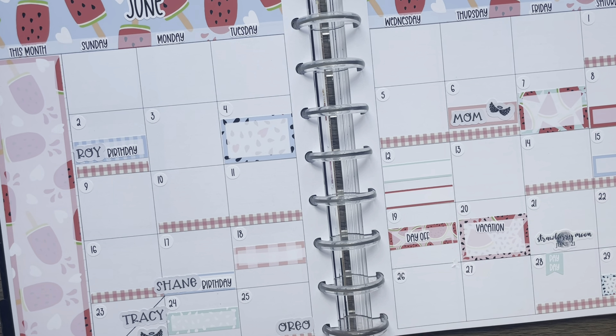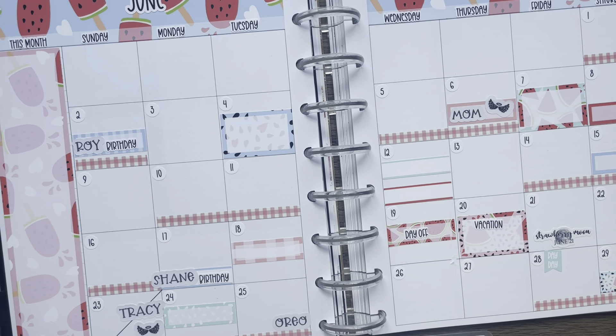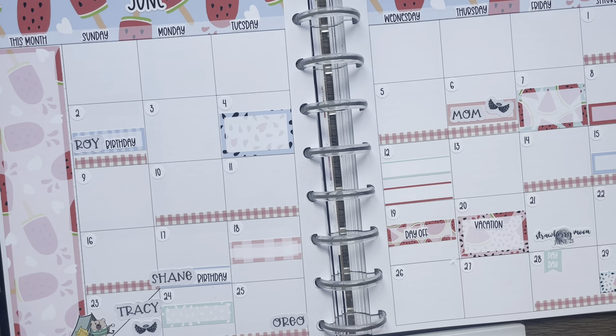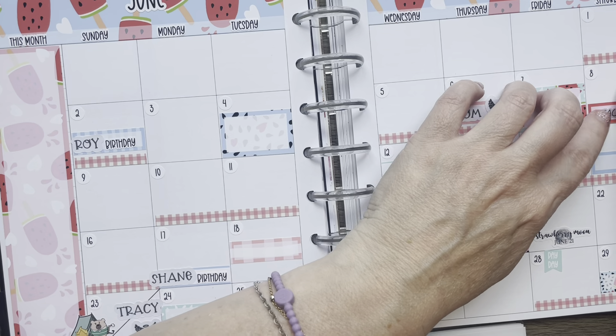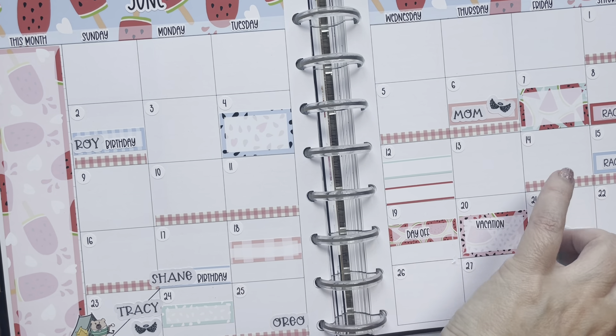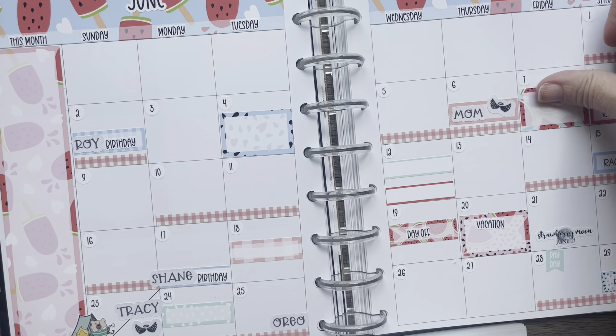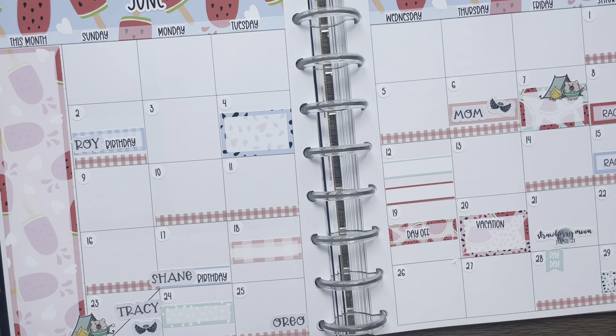Let's see if I can find my race day stickers — right in here somewhere. Yep. All right, let me go back to those camping stickers. I think we're going to camp there and here too. What else we got in here?